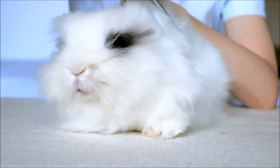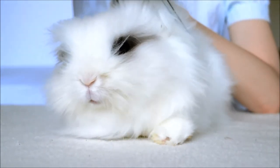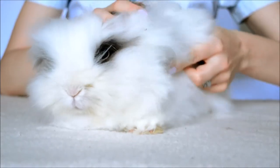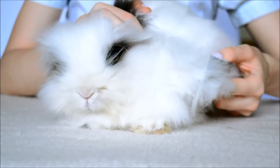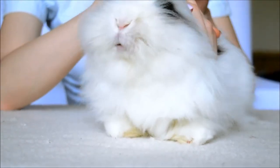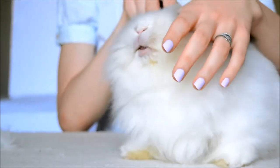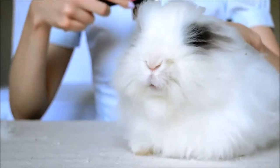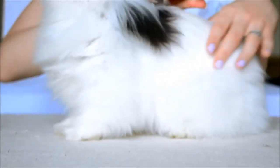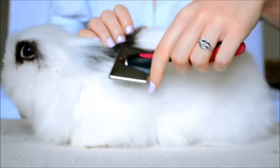But it doesn't have to be. Piggy wasn't this patient before — he would move a lot and try to escape. So every time we would cuddle him and give him his favorite treats to calm him, and also as a reward. Give your bunny time. Time is a very important factor, because with time, bonds between bunny and owner can be built and love can grow stronger. That means the bunny may trust you more and tolerate grooming, or even in time start to love it.